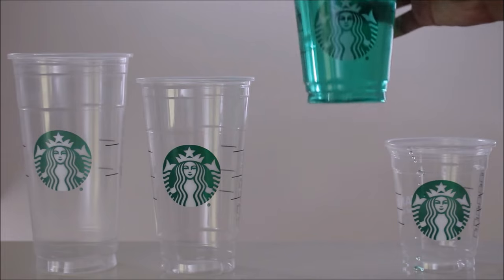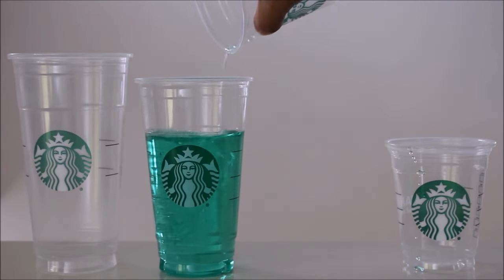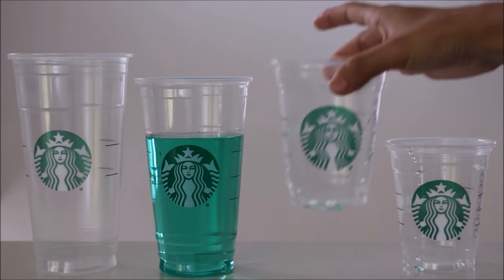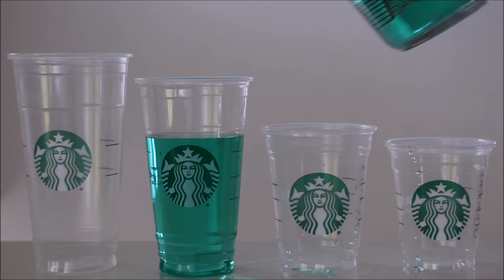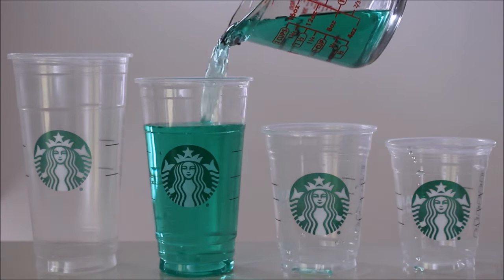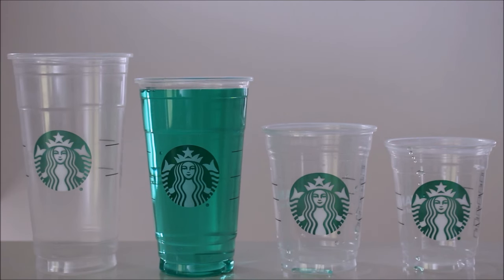Now let's pour the grande cup into the venti cup. Since the venti claims to hold 24 fluid ounces, let's pour in eight more fluid ounces to reach the 24 fluid ounce mark. As you can see, the result is still similar with a small amount of space left over near the top.